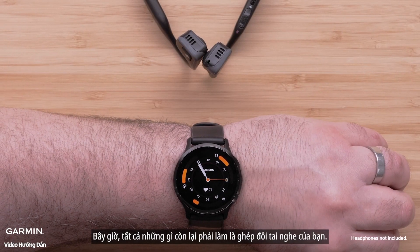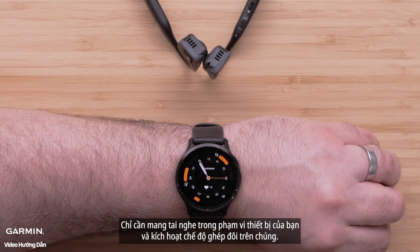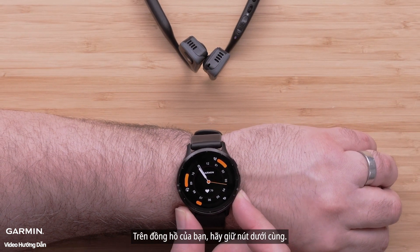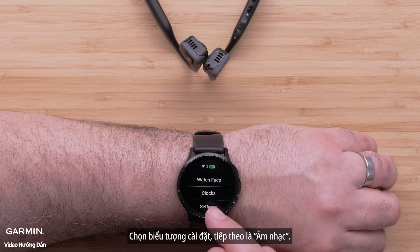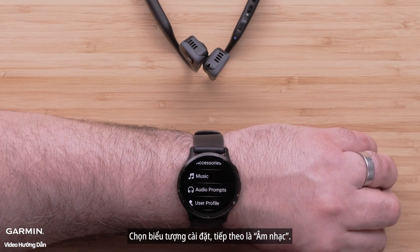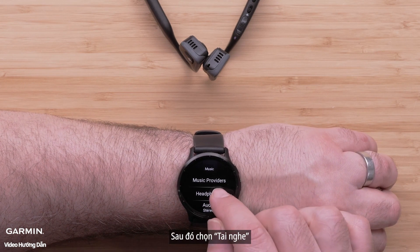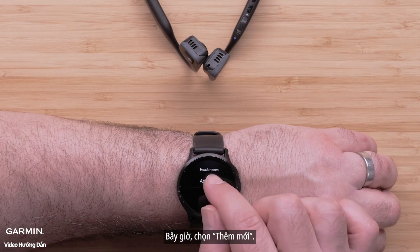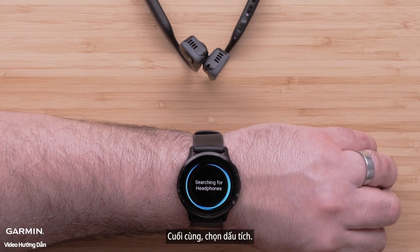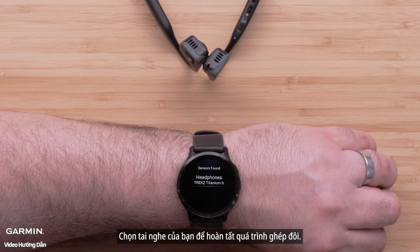Now all that's left to do is to pair your headphones. Bring the headphones within range of your device and enable Pairing Mode on them. On your watch, hold down the bottom button. Select the Settings icon followed by Music, then select Headphones. Now select Add New, and finally select the check mark. Select your headphones to complete the pairing process.